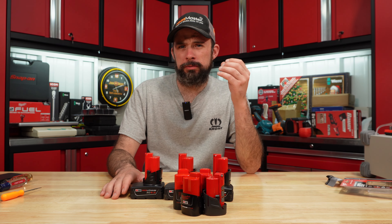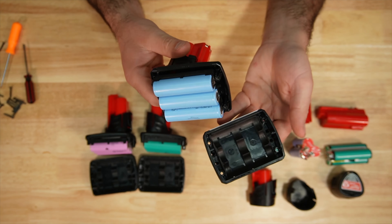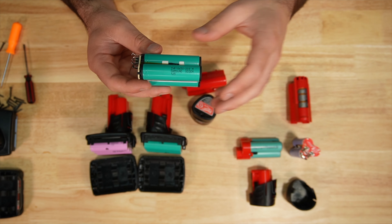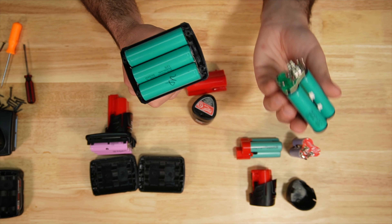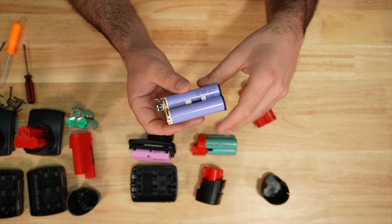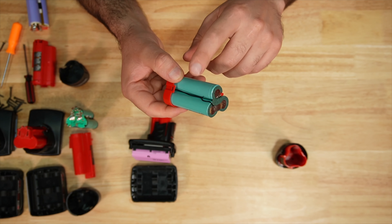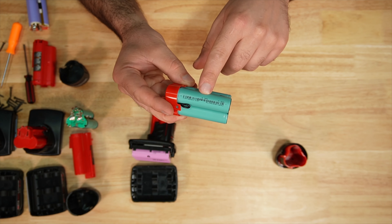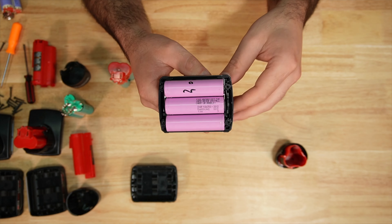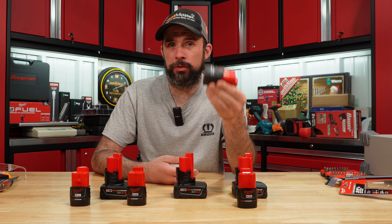Let's go ahead and get the weights together so you can see that, and rip these all apart so we can see what cells are running. So the 1.5 runs these cheaper ICR EVE batteries, and the 3 amp hour is just six of those. The 2 amp hour is running the INR 18650 20R Samsung — same cells as the 4 amp hour, of course there's two times. The new high output 2.5 — nothing real fancy here — these are actually Samsung INR 18650-25S. The 3 amp hour looks to be another EVE cell, which of course are a lot cheaper than Samsung. What's interesting is that's supposed to be a 3 amp hour battery, but this cell right here says 2 amp hours. So what's going on here, Milwaukee? The 6 amp hour is Samsung INR 18650-30Q.